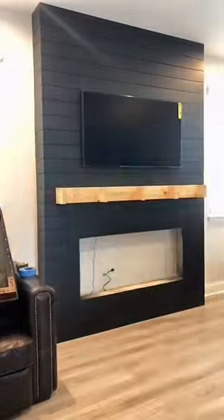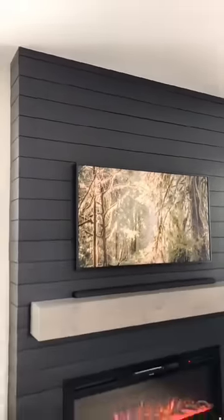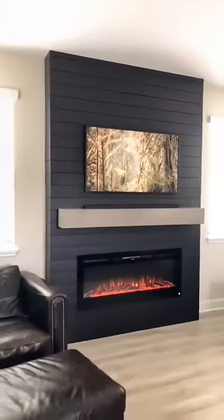After the TV's hung we're gonna add our electric fireplace insert, then with a few minor touch-ups we are finished. Let us know what you guys think in the comments.